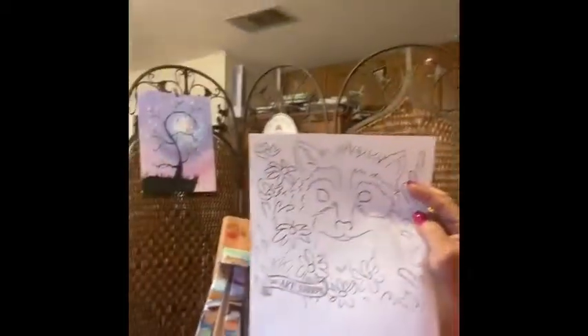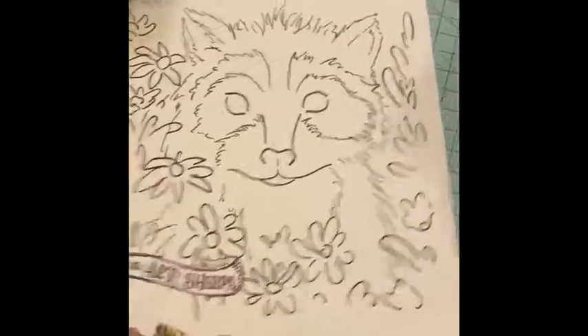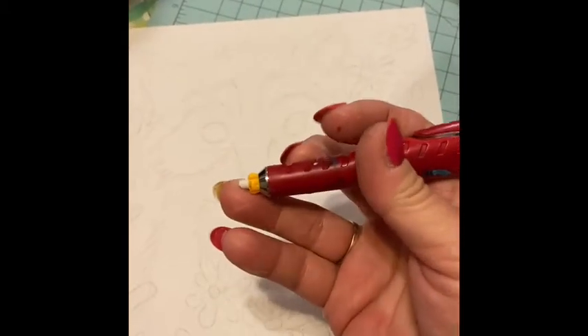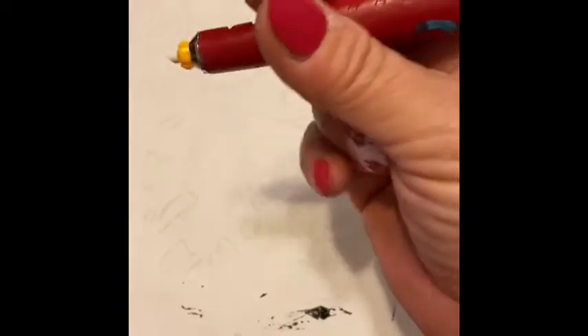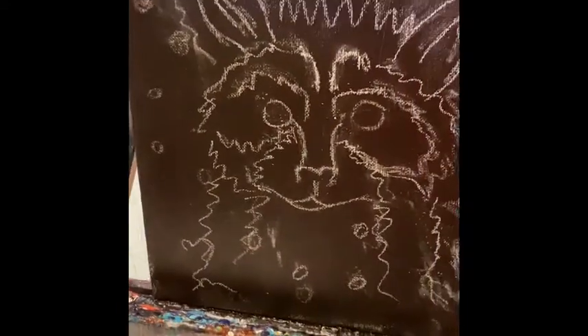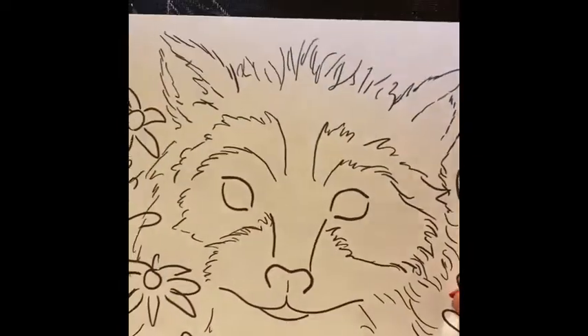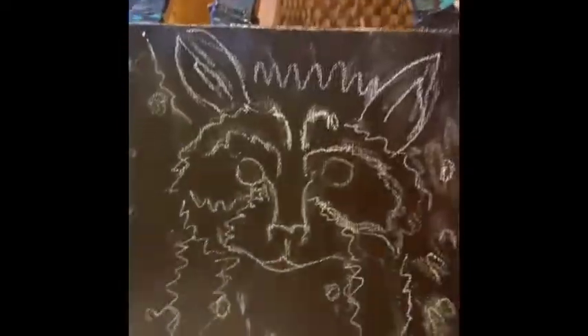I'm going to post the drawing of what we're going to paint. This is the printout from the Art Sherpa - she's my teacher. I turn it over and take a chalk pencil or any chalk - this is actually a sewing tool, but any kids' chalk will work. I outline all the lines on the printout, then lay it on the black painted canvas and rub it hard so the chalk transfers onto the black background.